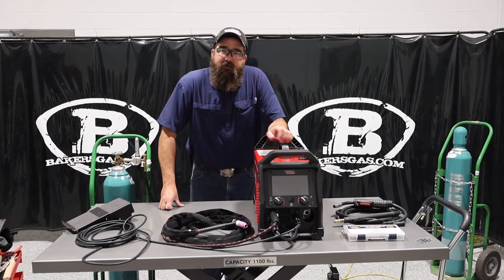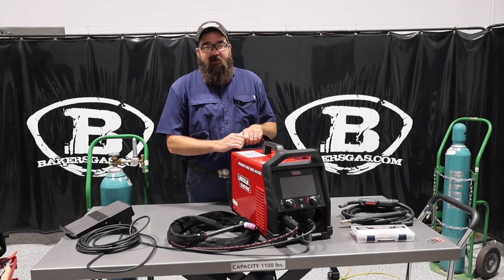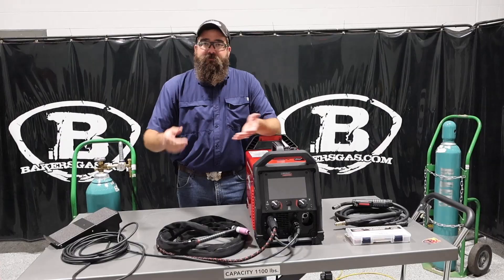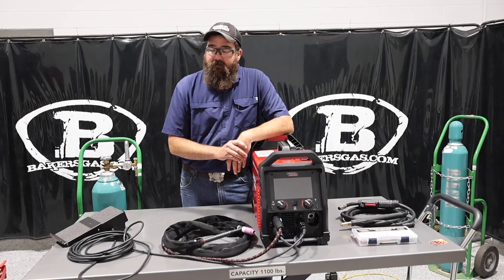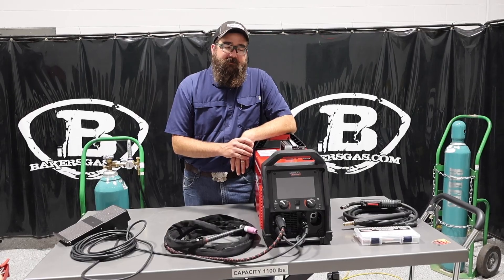Hi, I'm Andrew at Bakers Gas, and we're here today with the all-new PowerMig 220 AC-DC by Lincoln. Just got my demo unit in. In this video, we're going to go over its features, its functions, how to set everything up. We're going to TIG weld aluminum with it today. I've got my foot pedal and my TIG torch all set up. But first, let's dive right into all the specs of this thing.